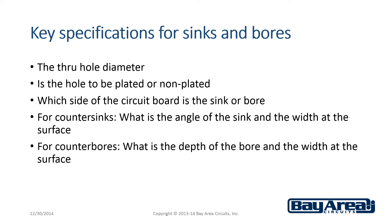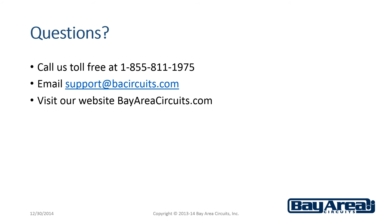This information should be added to your fabrication drawing and submitted with your design files. If you have other questions about counter sinks or counter bores and how much they might cost, and for a quote, give us a call at 1-855-811-1975, or email us at support@bacircuits.com, or you can visit our website at bayareacircuits.com.